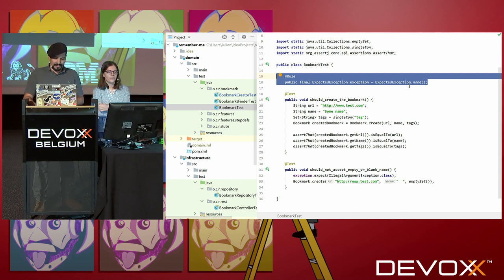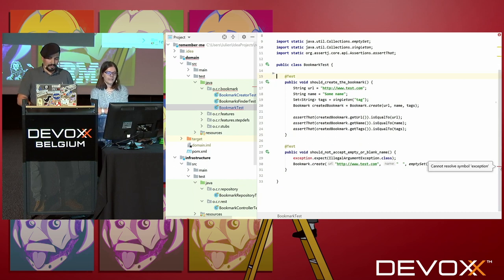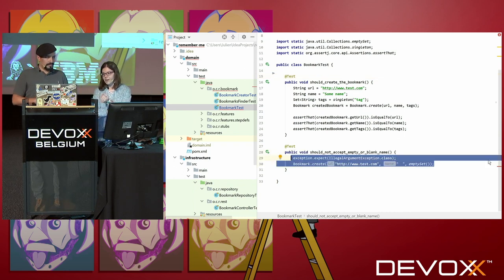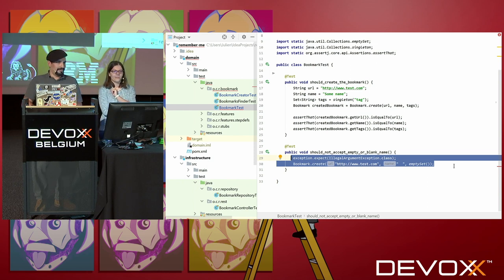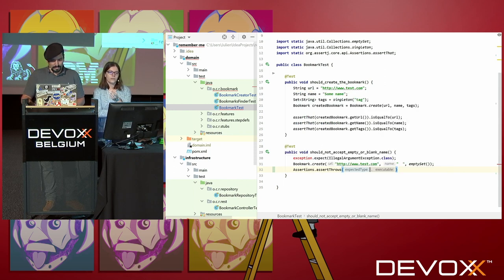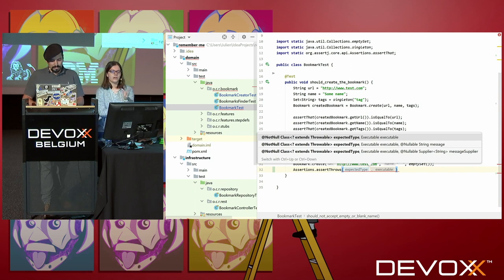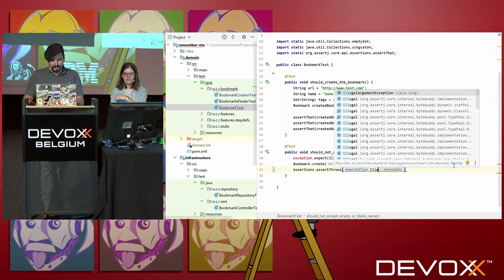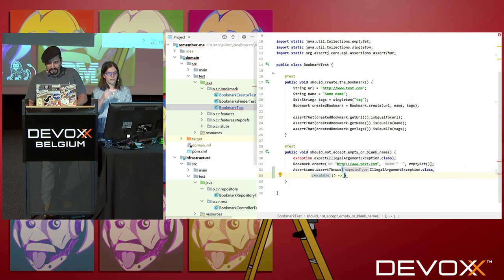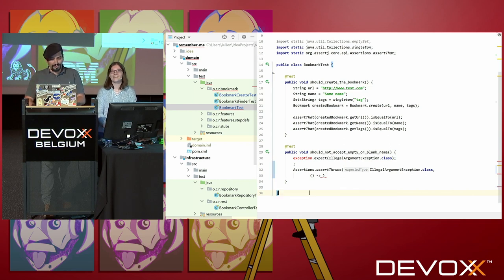If you want to replace it, you have a new assertion — assertThrows. It will do basically the same thing. You just have to pass the exception you're waiting for and the code that's supposed to throw it in the form of a lambda.